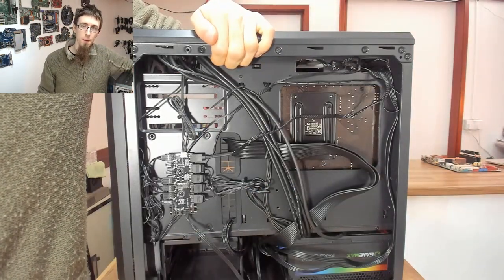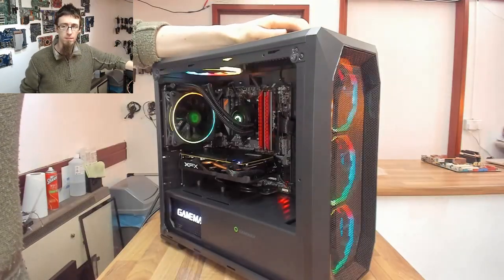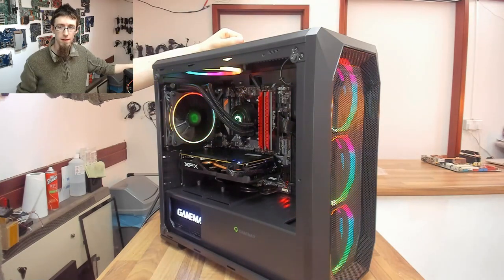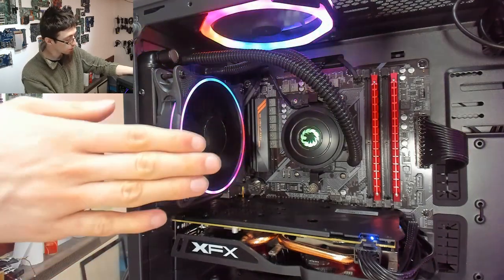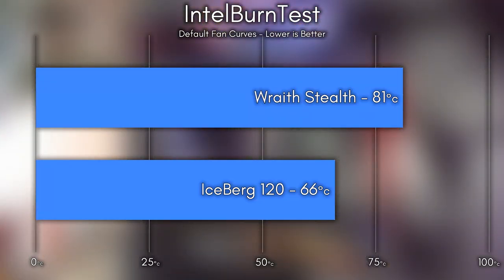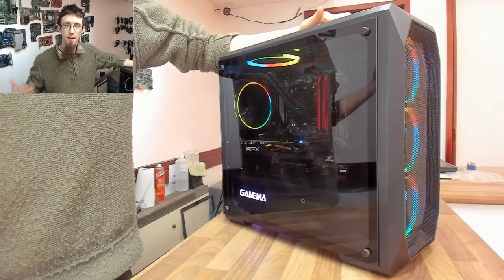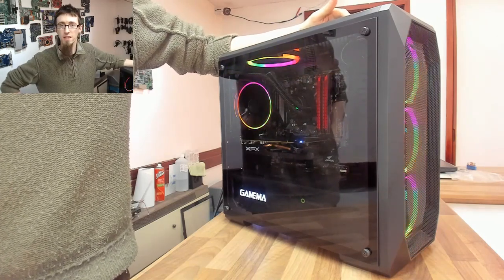Now we can close it all up and turn it on. We've got a lovely clean setup that matches the aesthetic of the case, and that 120mm fan gives not only more cooling capacity but also quieter performance than the stock AMD blower. Under an extreme CPU stress test, we can see a 15 degree drop in temperatures, and these are on default fan curves without even spinning the fan up to high speeds. Thank you very much for watching, and thank you to GameMax for supplying me with the Iceberg 120mm cooler. I'll see you all next time, bye for now.